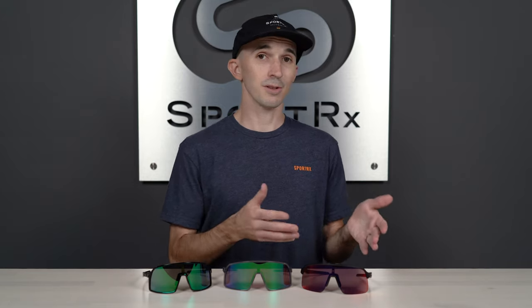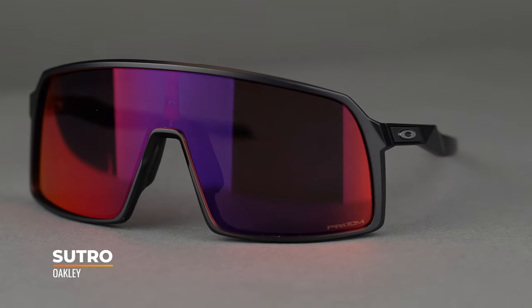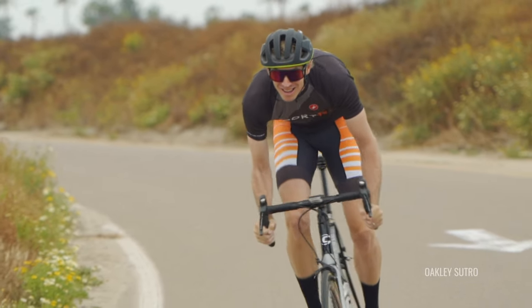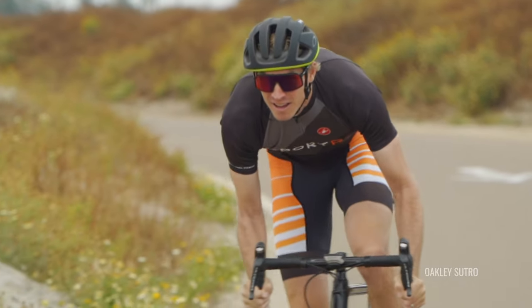Now taking a look at the differences between these models — if we're gonna talk about the Sutro Lite and Sutro S, we should kick things off with the original Sutro, which came out in 2019, and right off the bat it was an instant hit. That full shield frame design offering tons of coverage made it very popular for cyclists and mountain bike riders. This year Oakley wanted to expand the Sutro franchise with the Sutro Lite and the Sutro S. The original Sutro has a Sporterex frame width of 139, which translates to a men's large and a women's extra large.